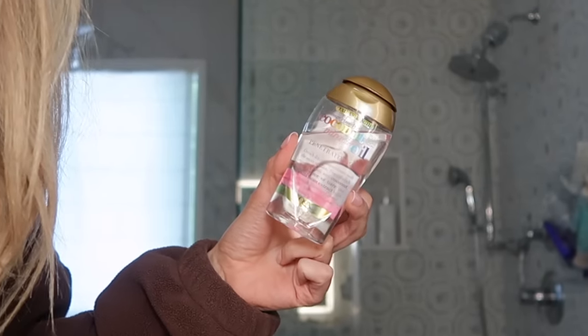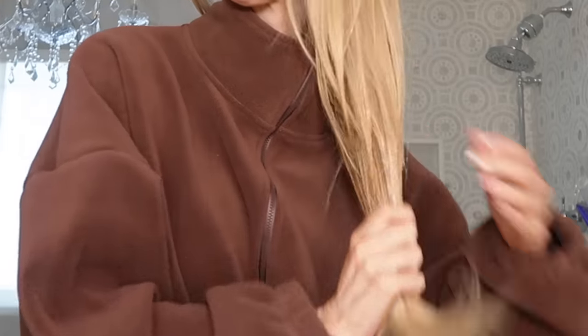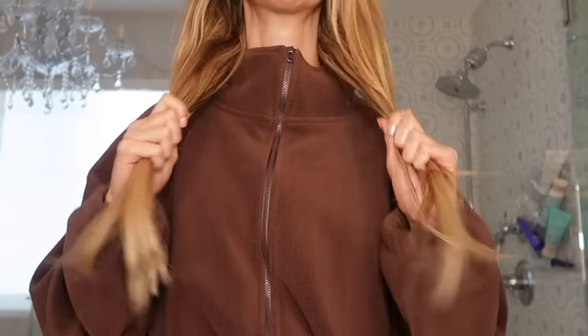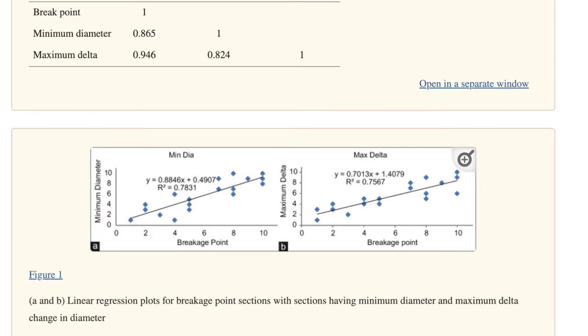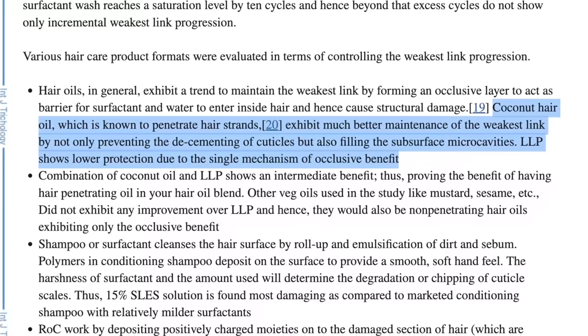This hack I saw on TikTok and I will never not do this again — that's how big of a difference it made. It is the trick of putting coconut oil on the ends of your hair before you shower, at least 30 minutes to an hour before. You want to take a good amount of coconut oil and saturate it from about chin level down. Then you shower and condition as normal. There's actual scientific evidence that it fills in the micro cavities in your hair cuticle, so when your hair gets wet and is more delicate, it helps protect and more effectively hydrate your hair.